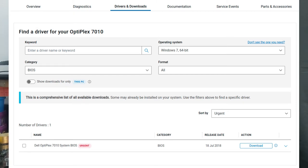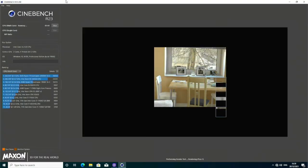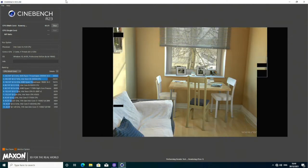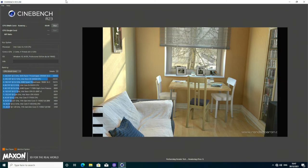I'm using a GTX 750 Ti for the GPU as the Xeon I'll be installing doesn't have an integrated GPU. First thing to do is to download the latest BIOS and then flash that to the motherboard. Now for some pre-Xeon tests. Cinebench 23 on the i3 gives me a result of 1125 with a power usage of around 70 watts.